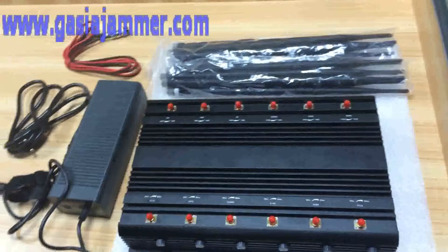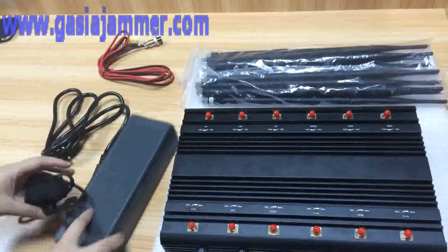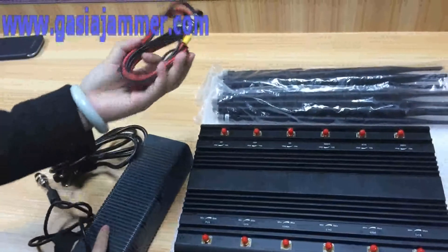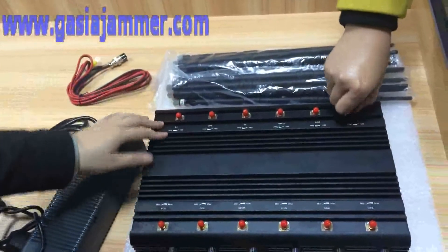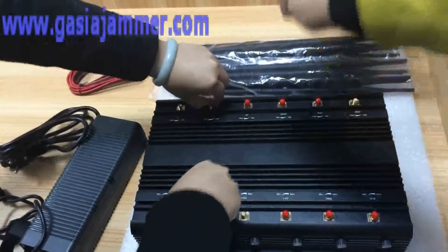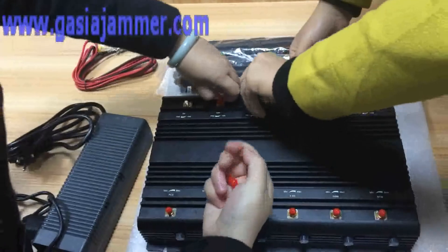This is the whole package. You can see this is your jammer body device. This is your adapter with the cable, and this is the car charger that you can use in your car. Very convenient.